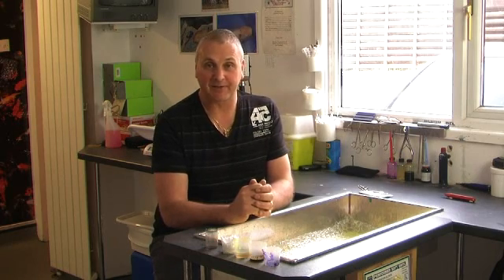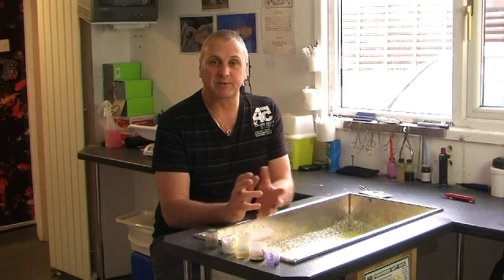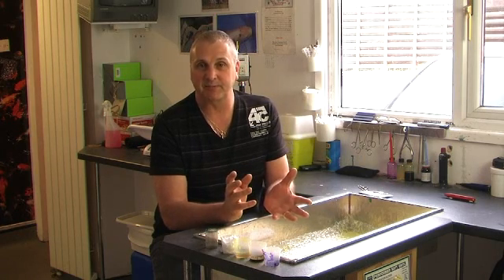Welcome back to the Koi Warehouse. This is the third in a series of videos on Koi Health. Today we're going to be showing you how to apply stitches or sutures to damaged fins and mouths. Although at first this might seem a daunting task, it really is a fairly simple procedure.